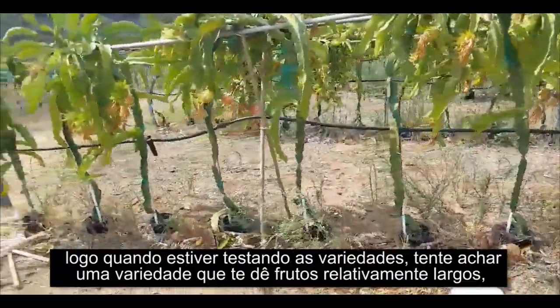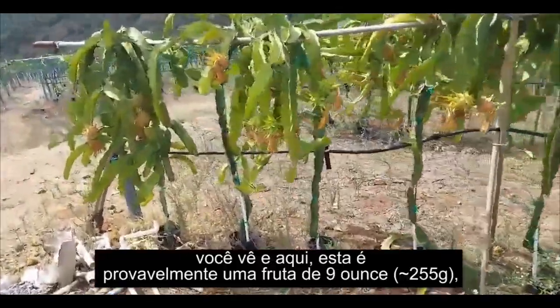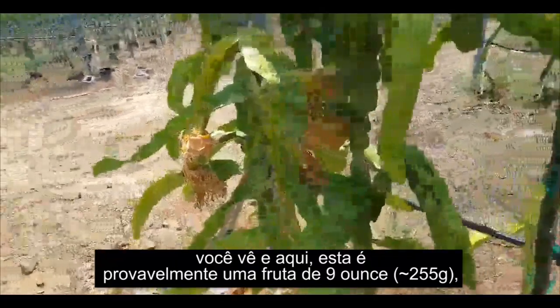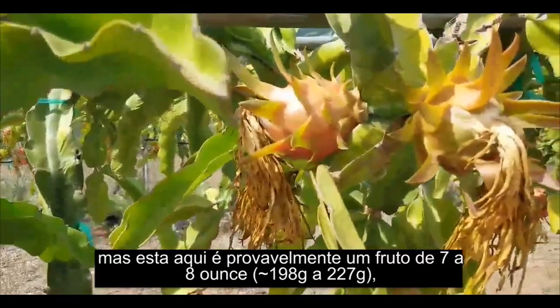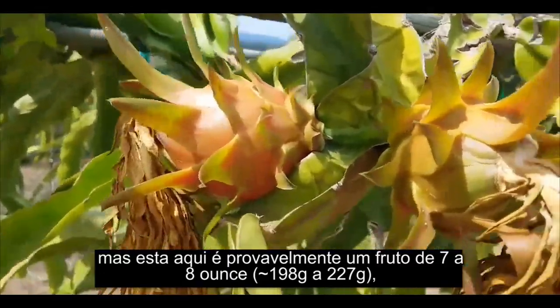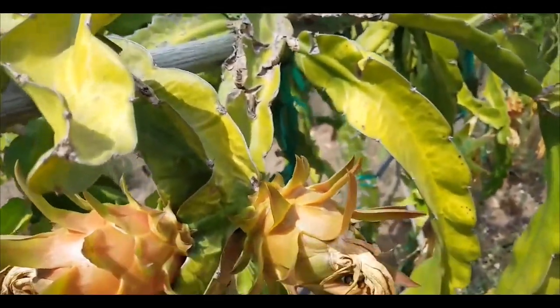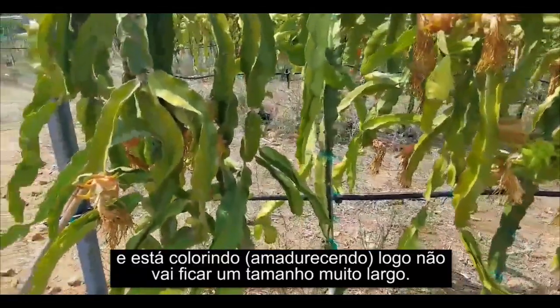When you're testing for varieties, try to find a variety that does give you relatively large sizes. This is probably a 9 ounce fruit here, but this is probably a 7 or 8 ounce fruit, and it's already coloring so it won't get much larger in size.